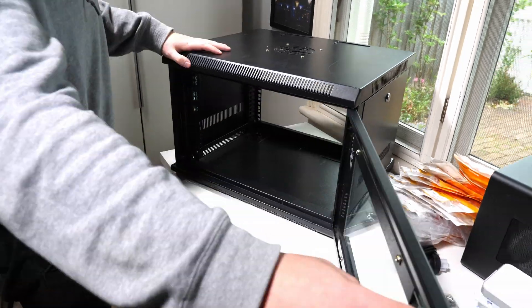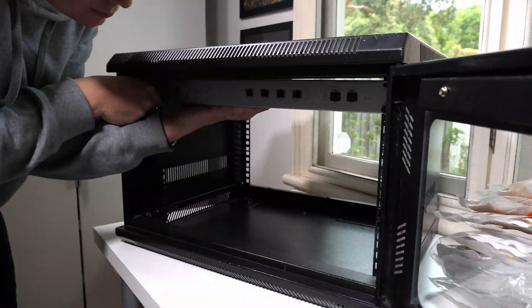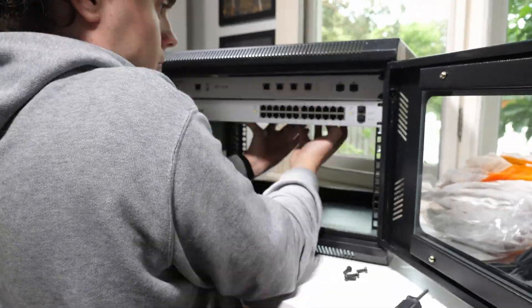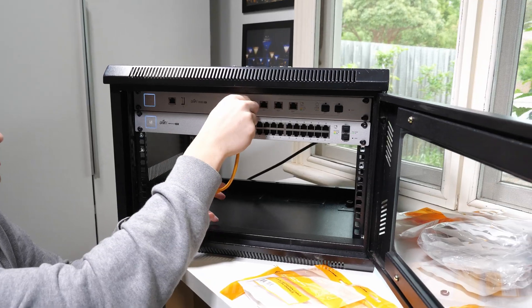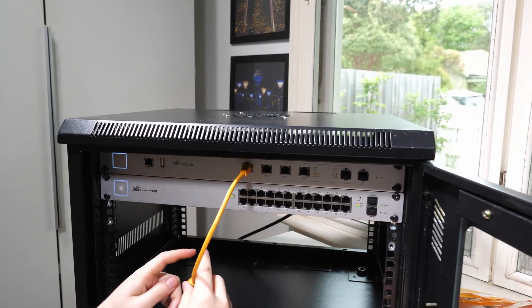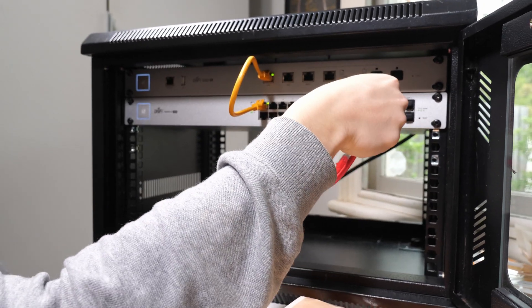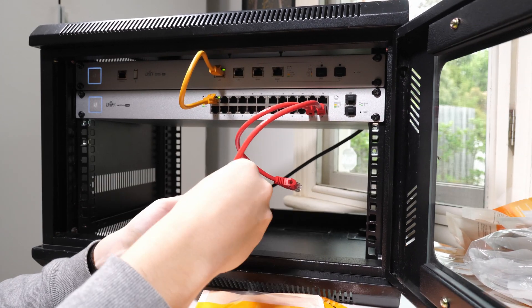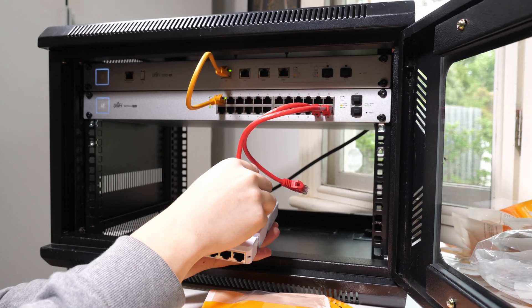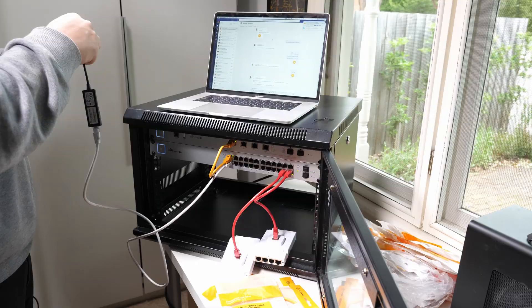Once everything was open I threw it all into the rack and set up the software on my computer to make sure everything worked before taking it up into the attic. Setup was straightforward — I installed the UniFi controller software onto my computer and plugged in via Ethernet. Fortunately all four pieces of Ubiquiti equipment were detected in the software. I also added a rack-mountable 6-port power distribution unit to the back of the rack with both surge and overload protection.